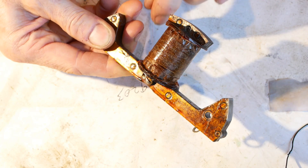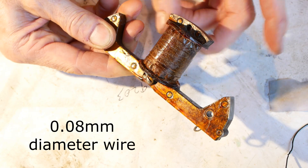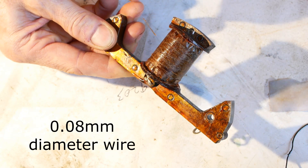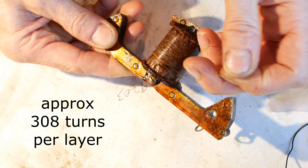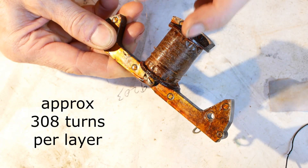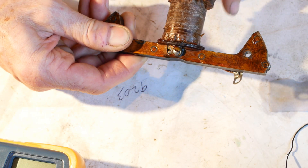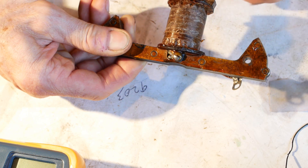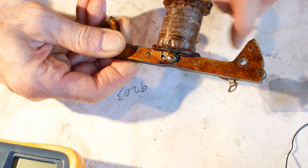Straight away I measured the wire at 0.08mm in diameter and ordered a roll ready for the rewind. There's something in the region of 308 turns per layer and each layer is taped before the next layer is wound. The original tape appears to be thin paper daubed with shellac, which is probably the best product to use, but I'm planning on using self-adhesive transformer tape for my rewind.